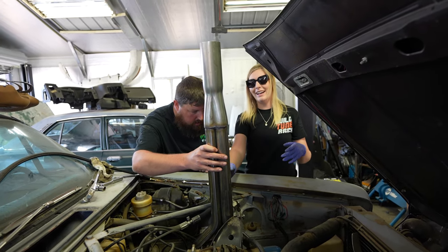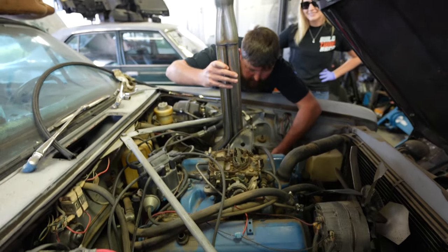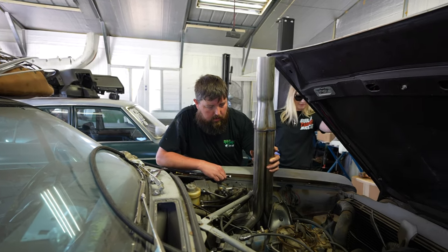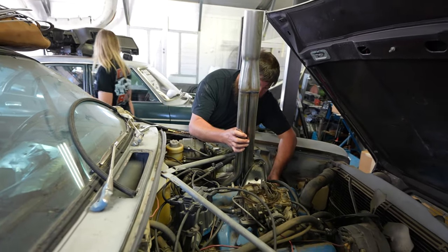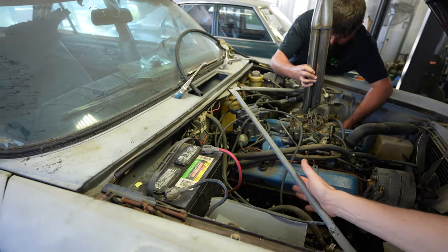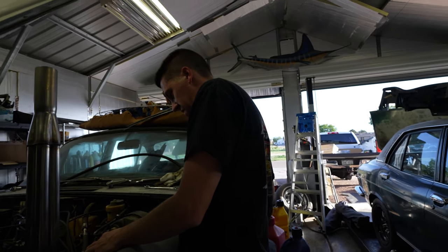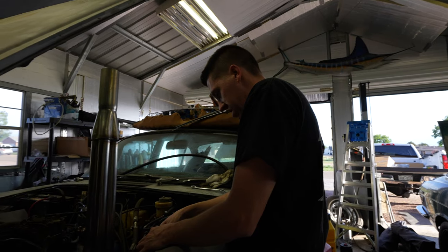We're definitely going to have to probably remove these braces, which is no big deal. We can at least pop these off, get the exhaust mounted, and then if we have to remake those bars. I'm just not fully committed that we have to have them for burnouts. We only have a few hours to work on this and we're trying to get it done.